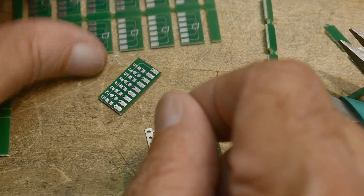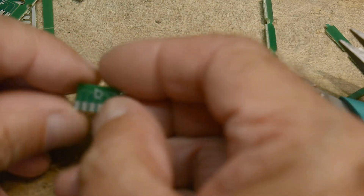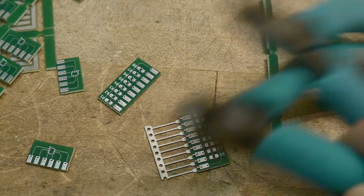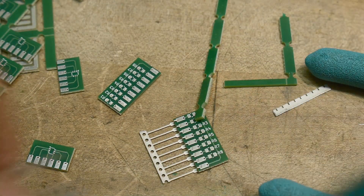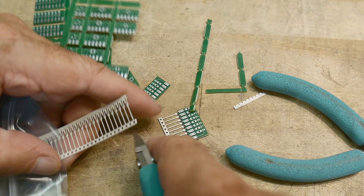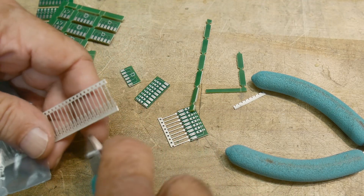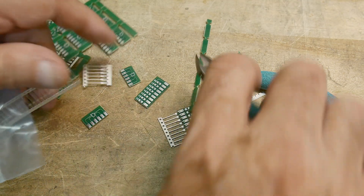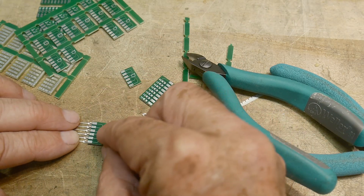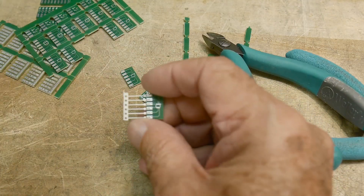Let's take a look at one of these — it's a six-pin, so I'll come up here and cut two, four, six pins worth of header. This little guy just slips in like that — perfect.